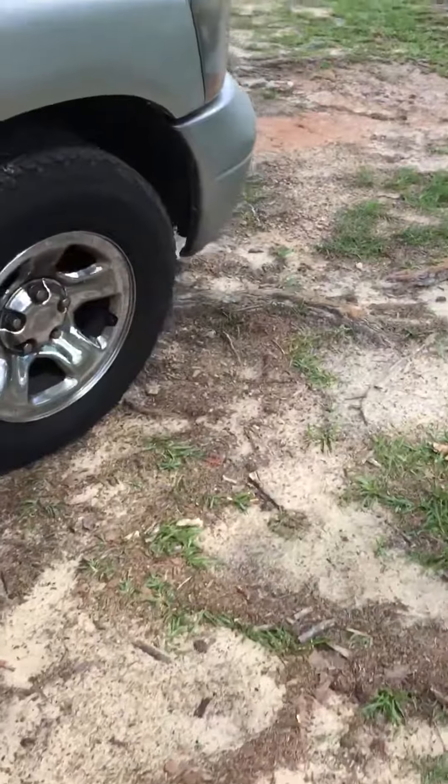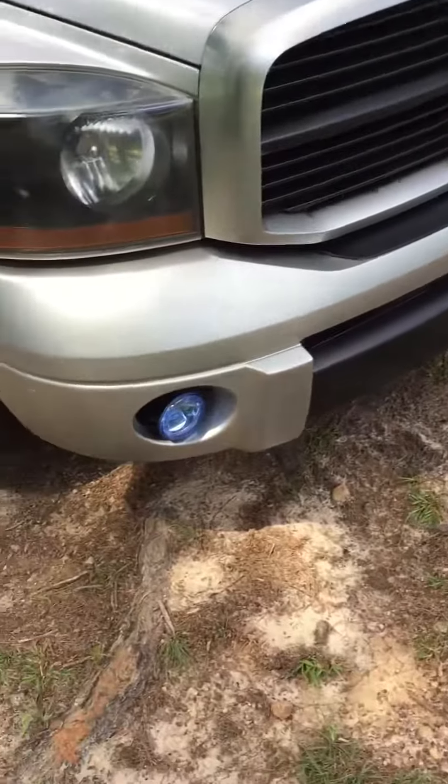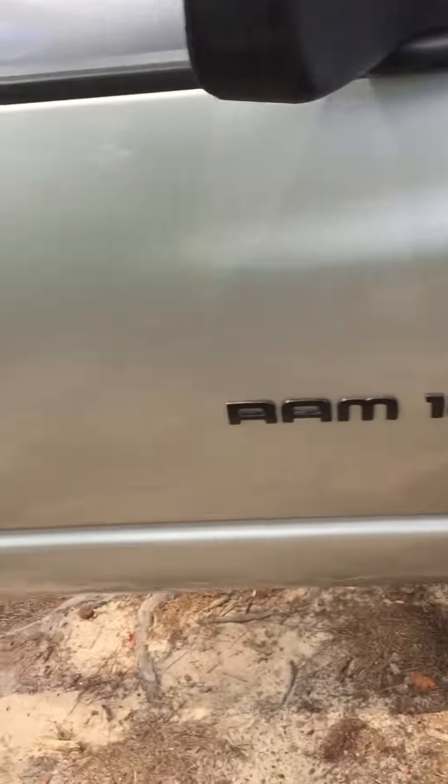I'm putting them in an 06 Dodge Ram 1500. I did a little bumper mod on the front not too long ago. I've got a little amp kit — I'll put everything in the description. Got a cheap wiring kit off eBay for like seven bucks.